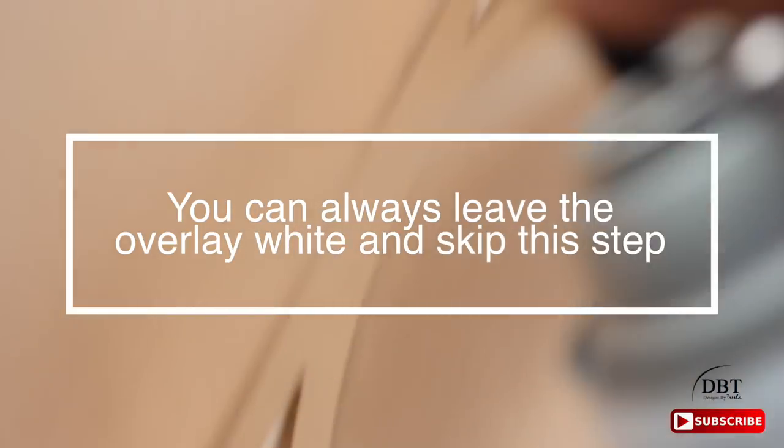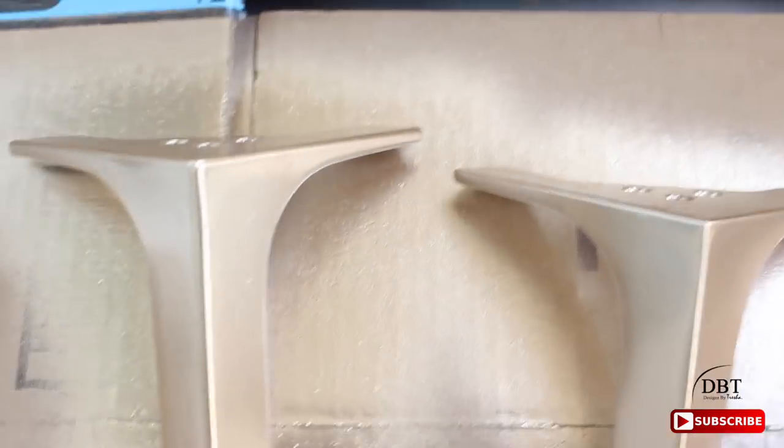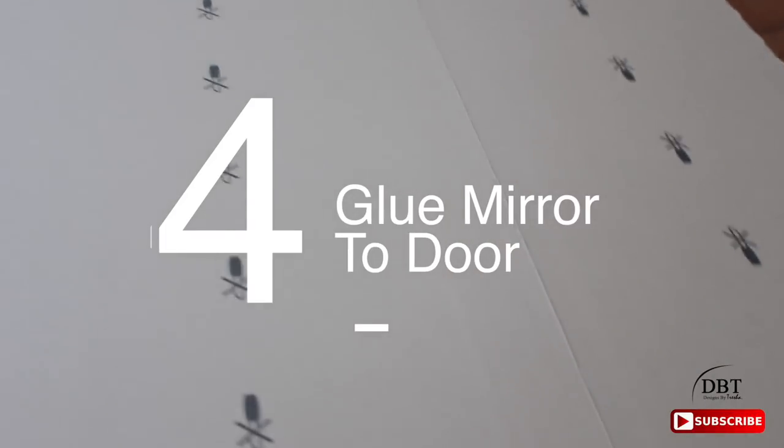Now it's time to spray paint. If you've just purchased your overlay, this is your first step. Make sure you're in a well-ventilated area and lightly spray the overlay — only one coat is needed, but make sure you do both sides. I decided to also spray paint the feet.